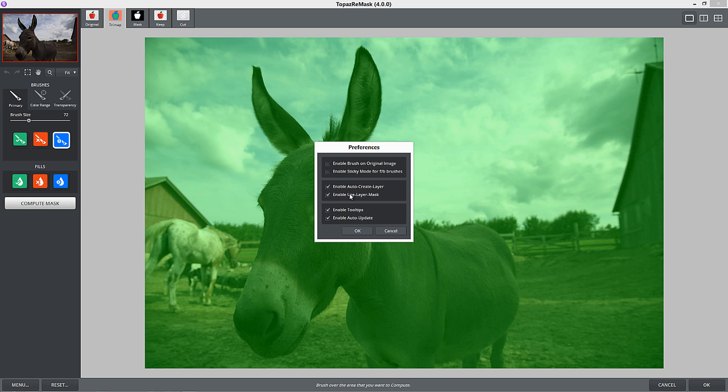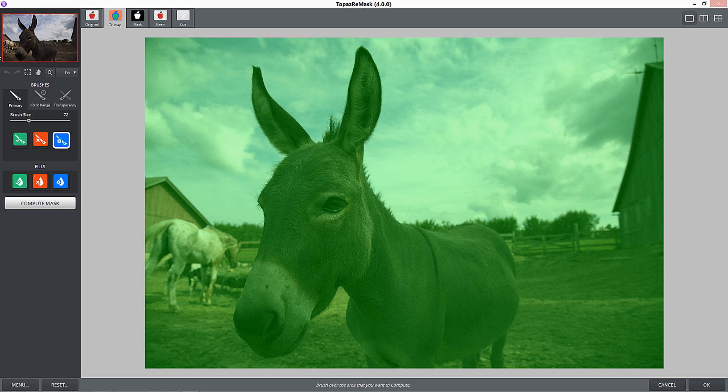The next option is enable user layer mask. If you click that, it makes sure that when it makes the layer, it makes the mask with it. If you don't have that clicked, instead of a mask for the donkey, you'll just see a new layer with just the donkey. So I'll press OK and go back into Topaz Remask to select for the sky. I'll start tracing around here with the tricky brush - that's my term for it - just going around and around the edges.